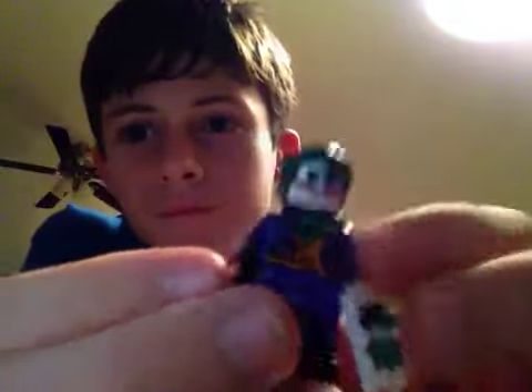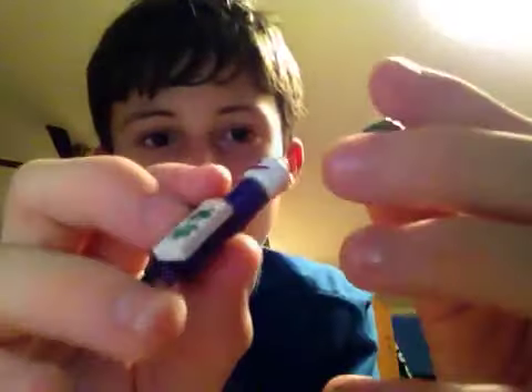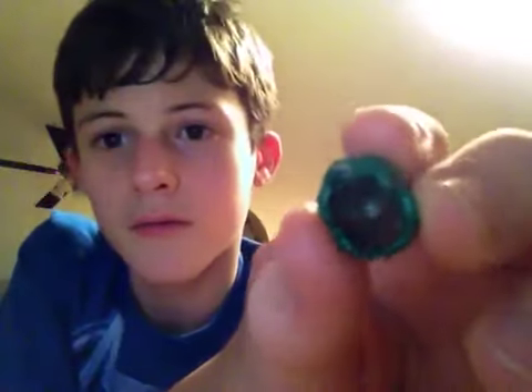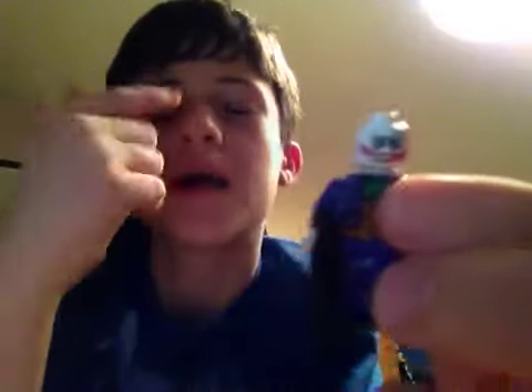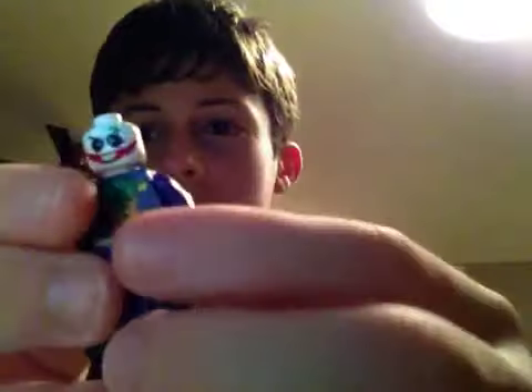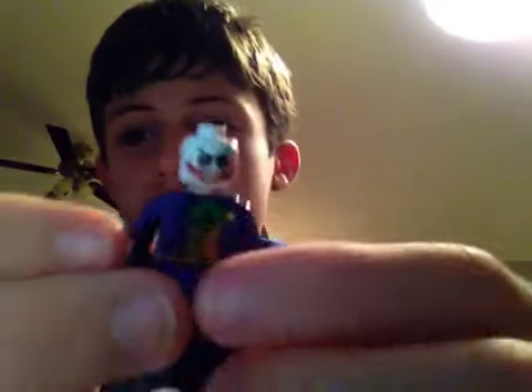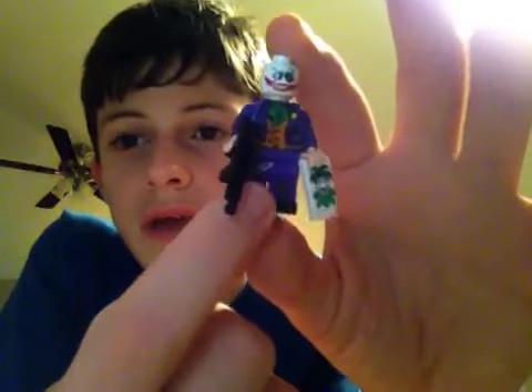I got the Clone Wars Anakin hair and painted it green. It was originally brown, if you can see that. And that's his face — this is the original Joker face from the old Batman Lego sets, but I got a Sharpie and did dark around his eyes, and I kind of painted on smile scars. From Arkham City, I got the little chain that goes on him.